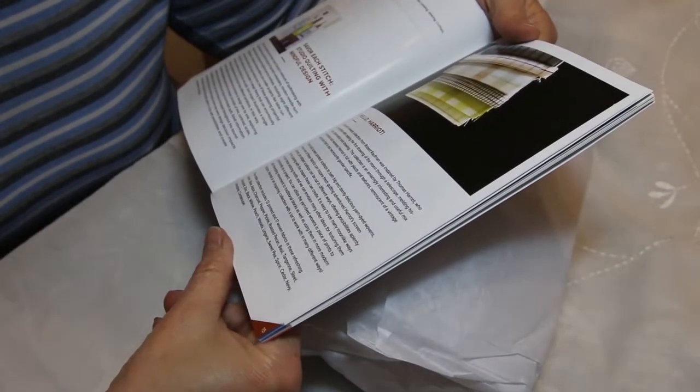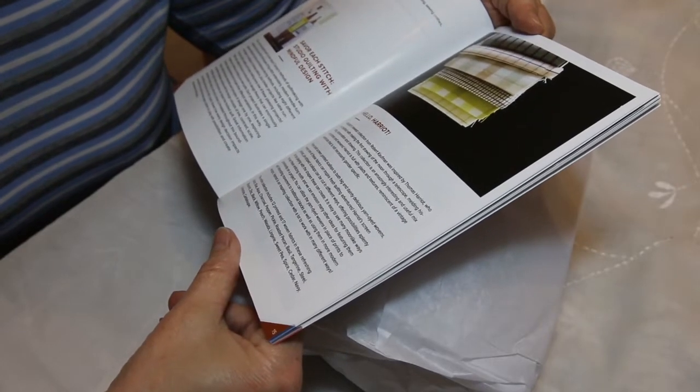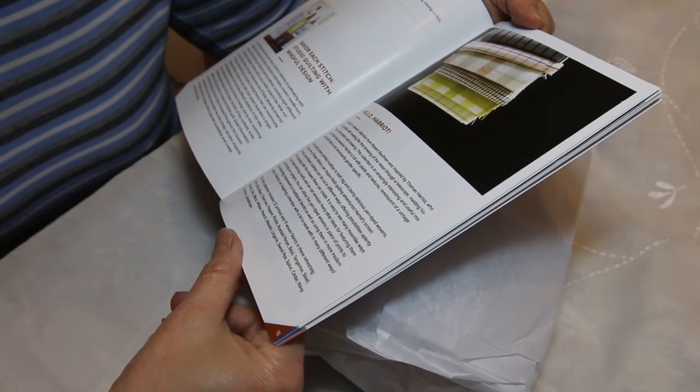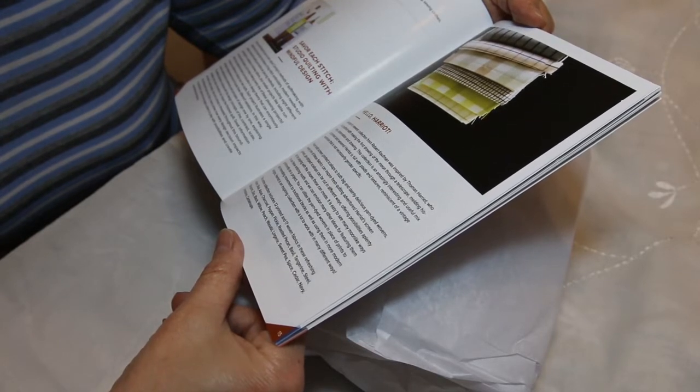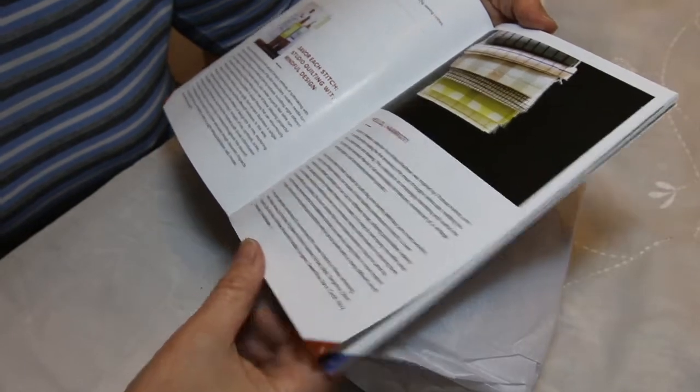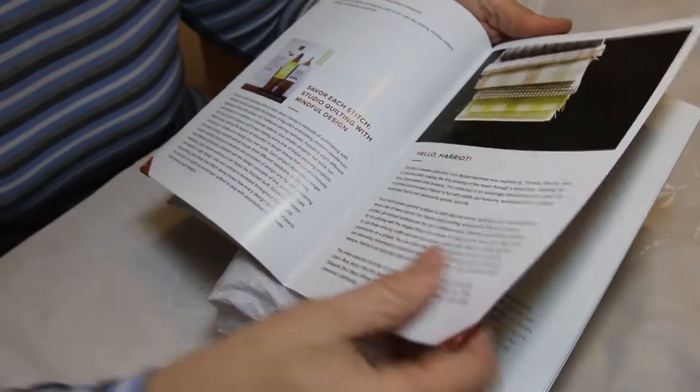This says 'Hello, Harriet.' Carolyn's newest collection from Robert Kaufman was inspired by Thomas Harriet, who is credited with making the first drawing of the moon through a telescope — melding history, observation, and drawing. So that's where she got her inspiration.